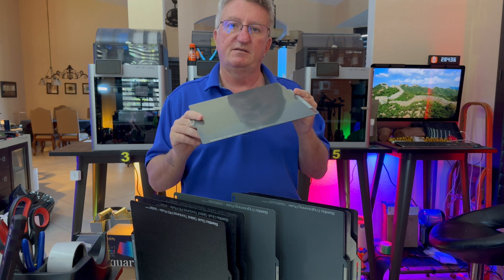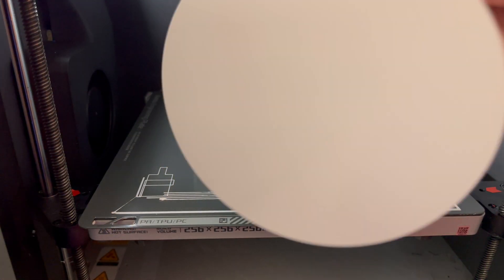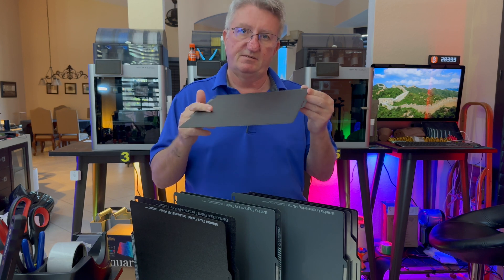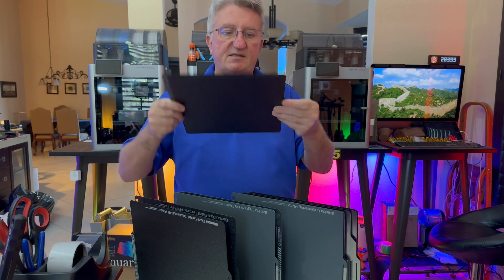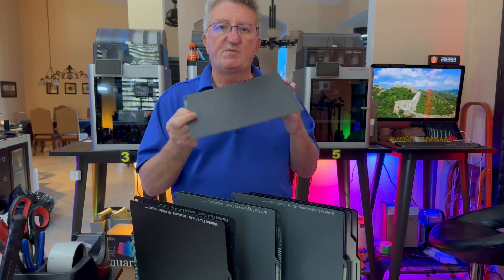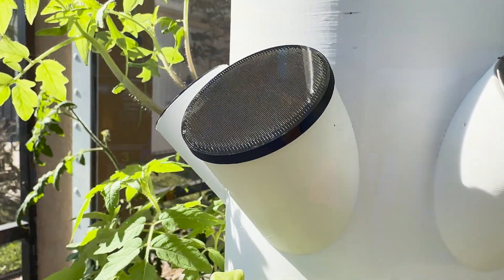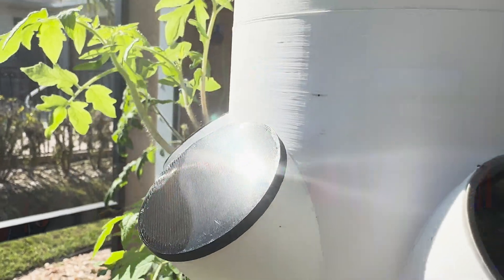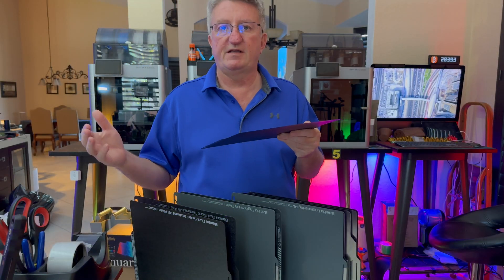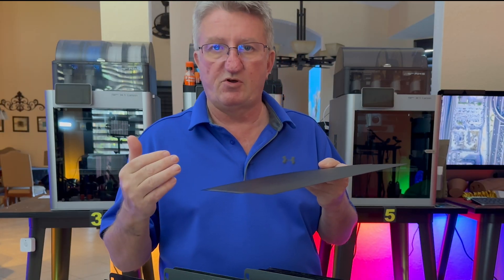The engineering plate is my favorite for printing ASA — it's absolutely amazing how well it sticks. I've never had any issues, and once it cools down it releases itself. For everything else, my favorite is the textured PEI plate from Bambu Lab, which is textured on both sides. It works great with almost every filament, sticks nicely, and releases easily. I printed some caps for my plant tower and these caps look totally different with a textured surface versus a flat surface — I really like the texture; it looks much better.